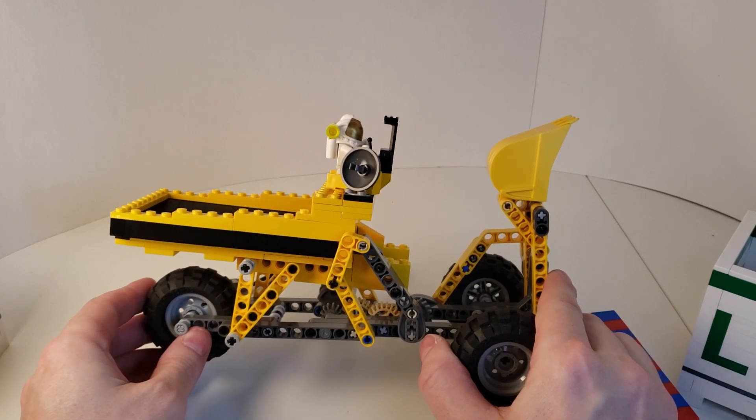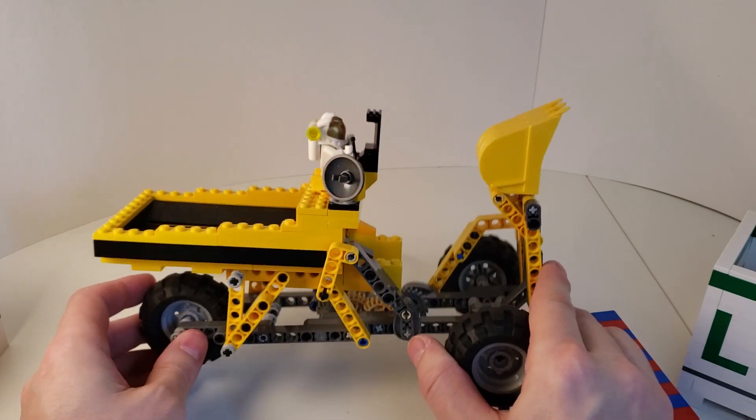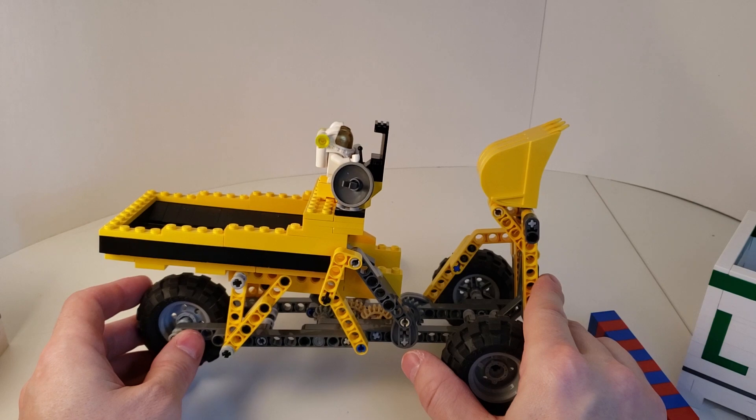So let's have a look at it running for a little bit, and then I'll talk about some of the key aspects of the mechanism.